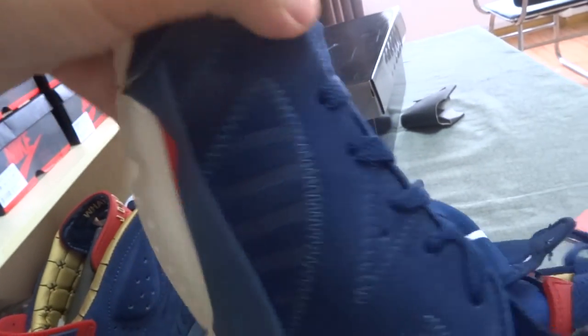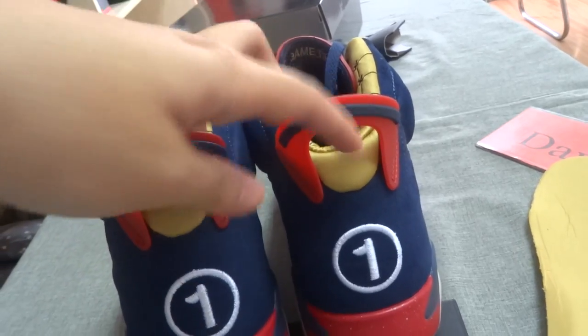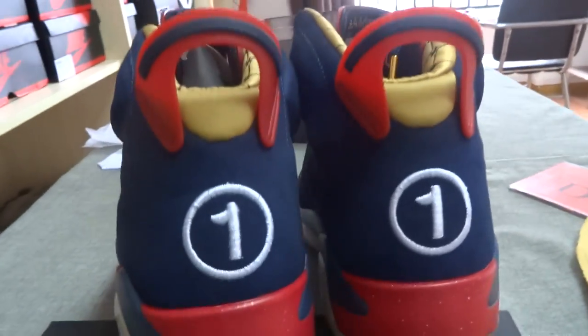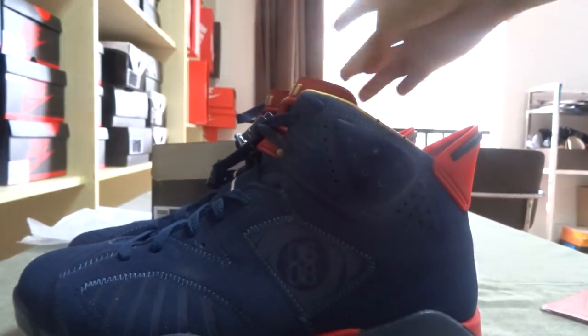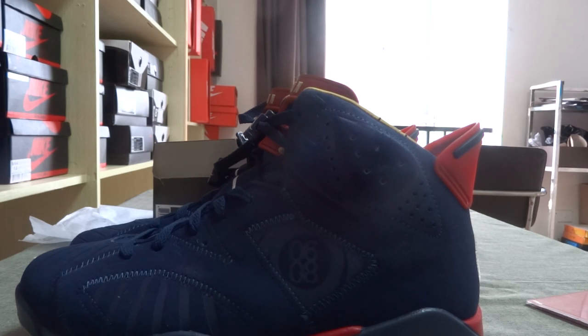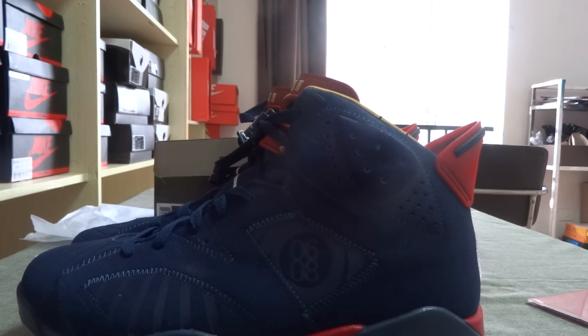The quality of these shoes is very good. If you like these shoes, please contact me or purchase them on my website, morekicks.com, and I will give you a discount, my dear friend, when you buy. See you next time, have a nice day, bye!